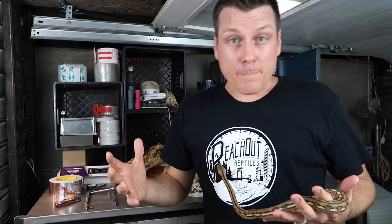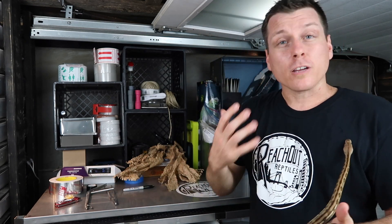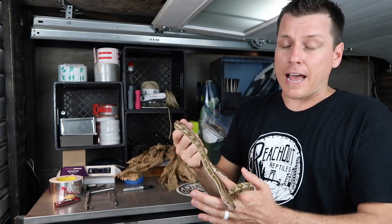So thankfully, I have amazing customers and they understood when I asked them if I could withhold shipping her just to let that swelling go down and to heal itself — allow me to correct it, in other words, and present them with an animal that is in tip-top shape.